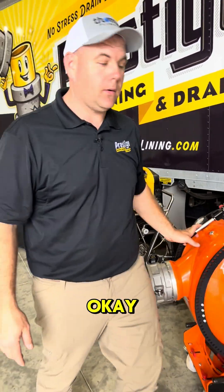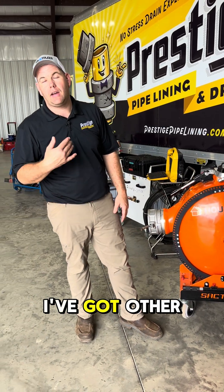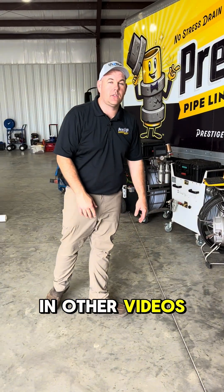Got to have a good drum. We have several drums. Right now we're using this house liner drum. We love it. I've got other drums — I'll show you in other videos coming up.